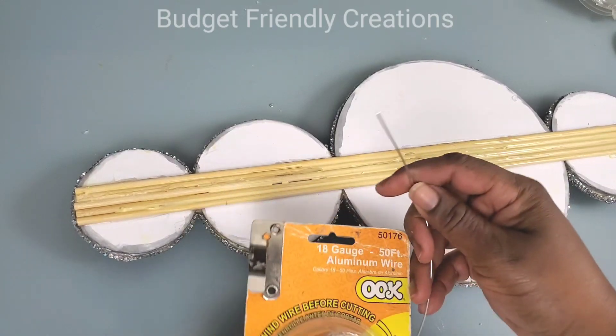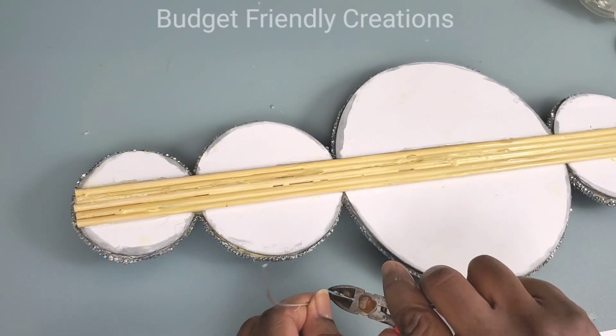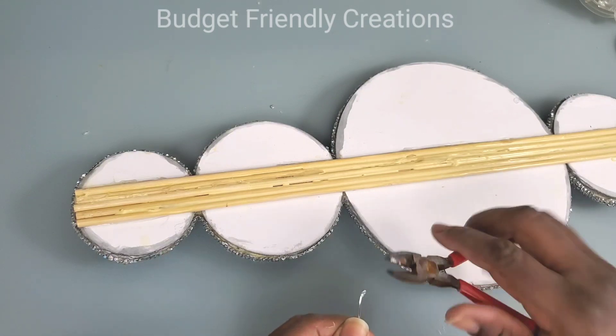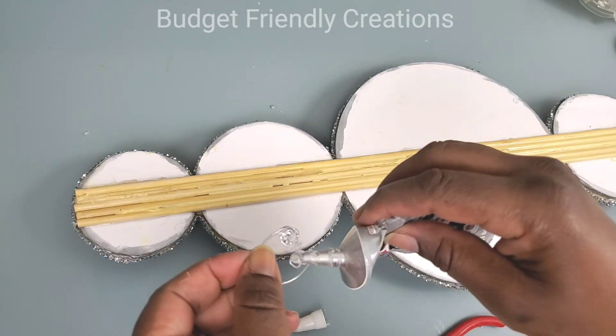To hang my wall sconce I'll be using my 18-gauge aluminum wire. I'll use my pliers to cut about three inches off and then twist the tips so it can have a better hold. I'm using my E6000 to attach my hook and also some hot glue.